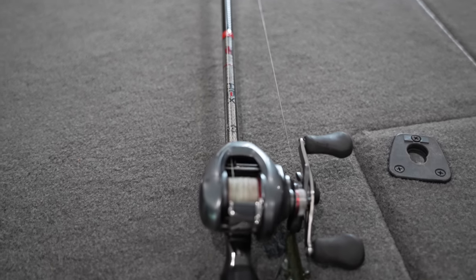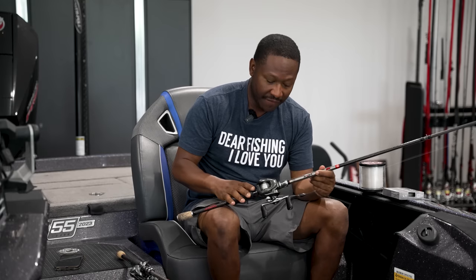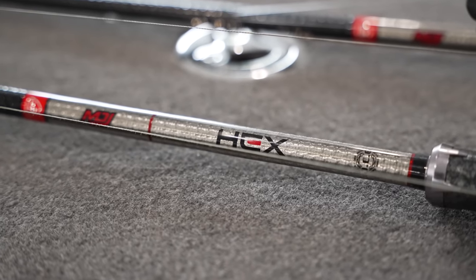This is my signature series rod with Favorite — this is a Favorite Hex, it's a seven foot eight heavy action rod. You do not — I repeat — you do not want to attempt flipping with a lighter action rod. You don't want a medium heavy, you don't want a medium, and you definitely don't want a light. You want a heavy action rod. The whole idea is you're often fishing in and around heavy cover and you've got to be able to move those fish. If you can't move them, you're losing them. That's the MDJ series, seven foot eight.